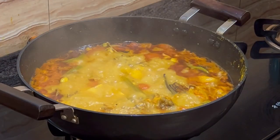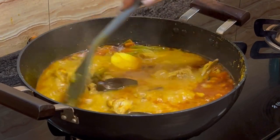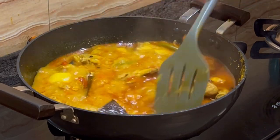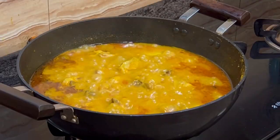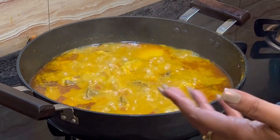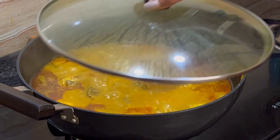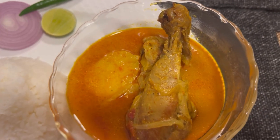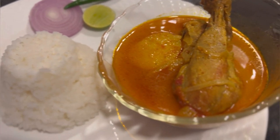The chicken looks ready. Boil it on high flame for about a minute. I have cooked it for a while on high flame after opening the cover. The chicken is ready — switch the gas off, cover it, and let it rest for a couple of minutes before serving.